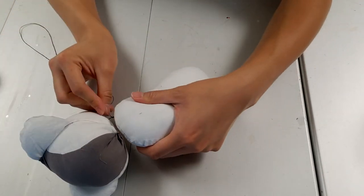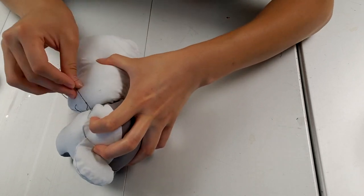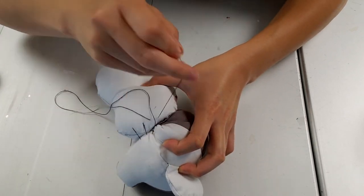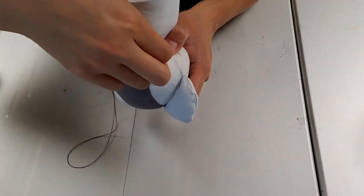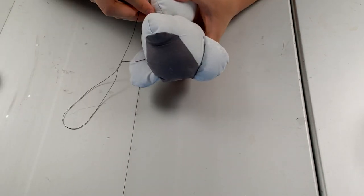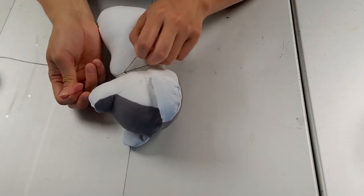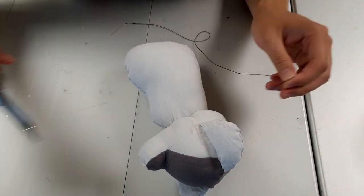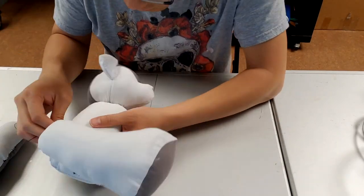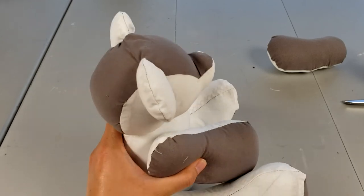Next, I usually put the head on the body first, and then you do a ladder stitch between the head and the body. The needle goes in through the head, thread comes out, then you put the needle inside the body. Needle comes out, thread comes along, then the needle goes back to the head — needle comes out from the head, go to the matching place in the body. You do this around the entire perimeter of the head.